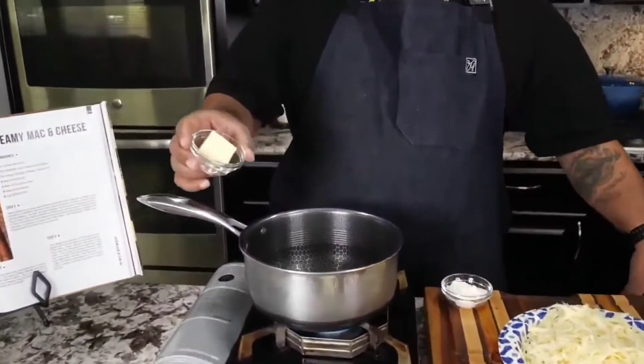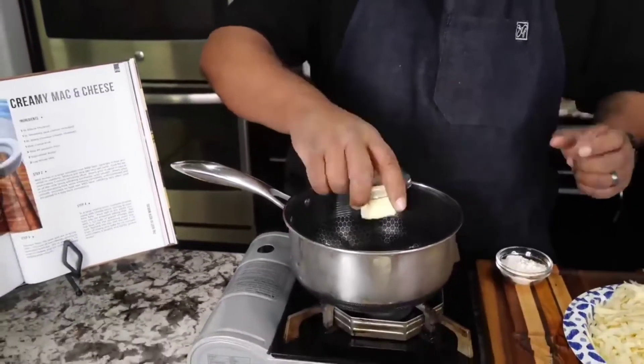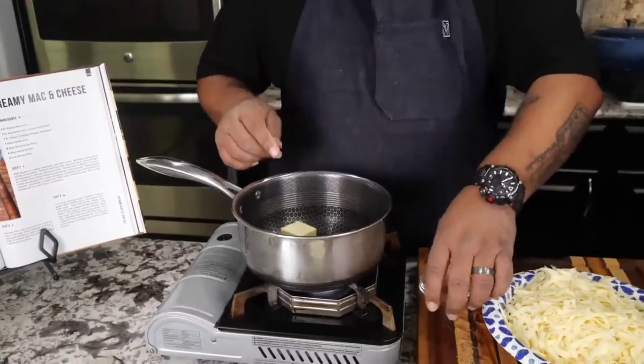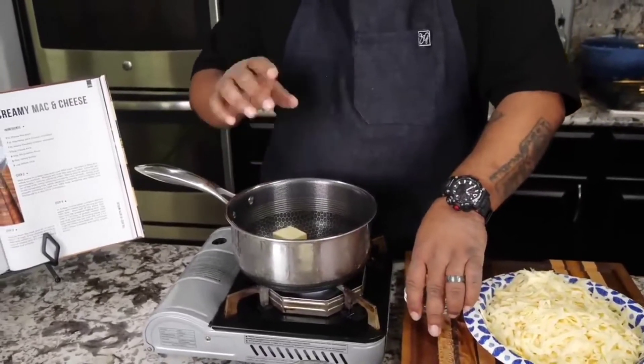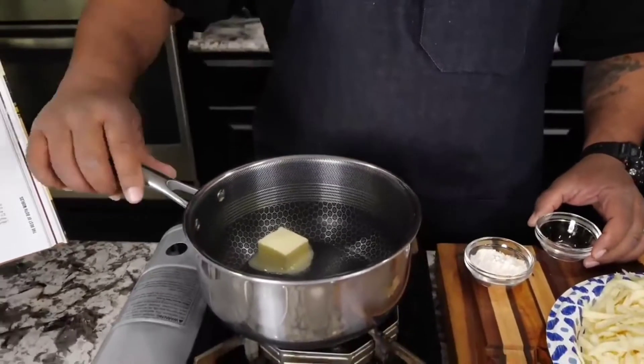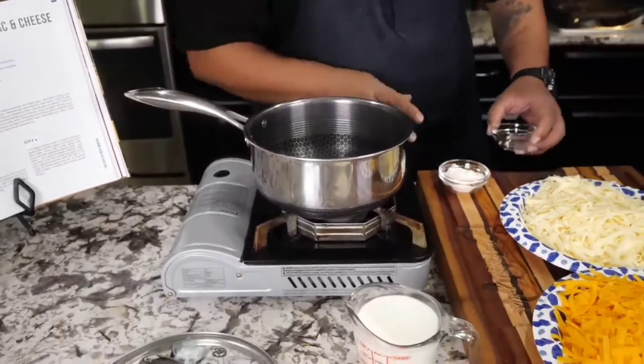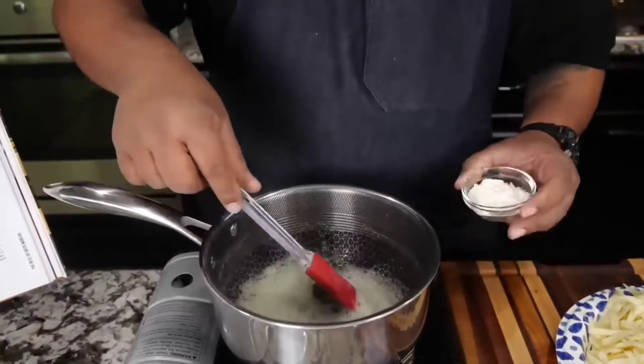Now I'm gonna go ahead and start with my butter. You can put butter or bacon fat in there — I put a couple tablespoons of bacon fat and one tablespoon of butter. I don't have any bacon fat right now so I went ahead and used butter. Let me get this melted and we'll get ready to make a roux.